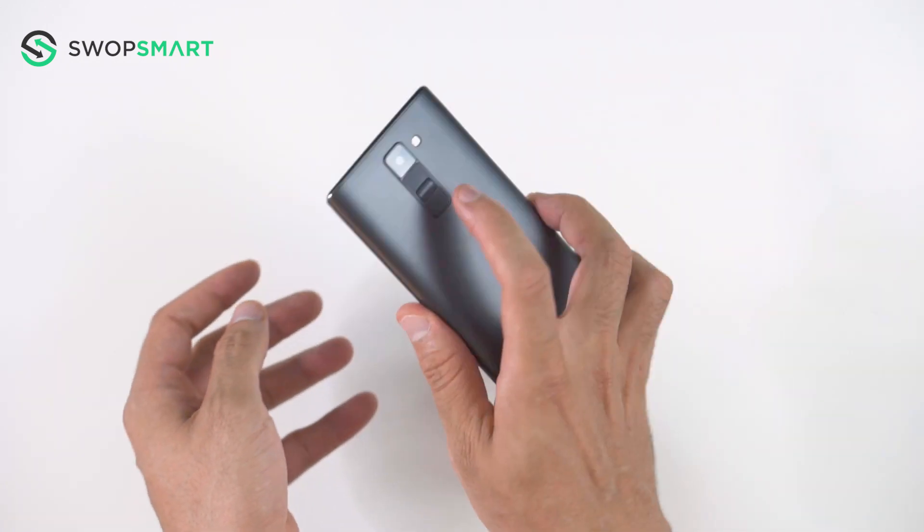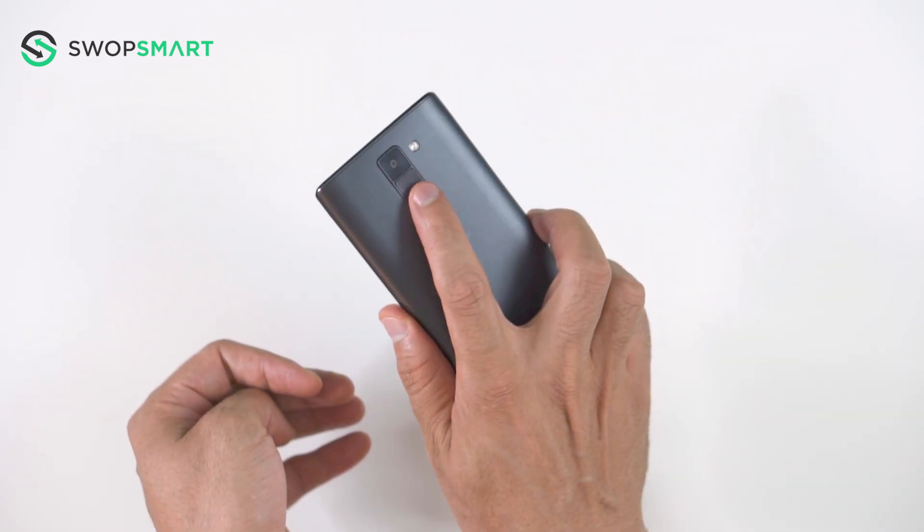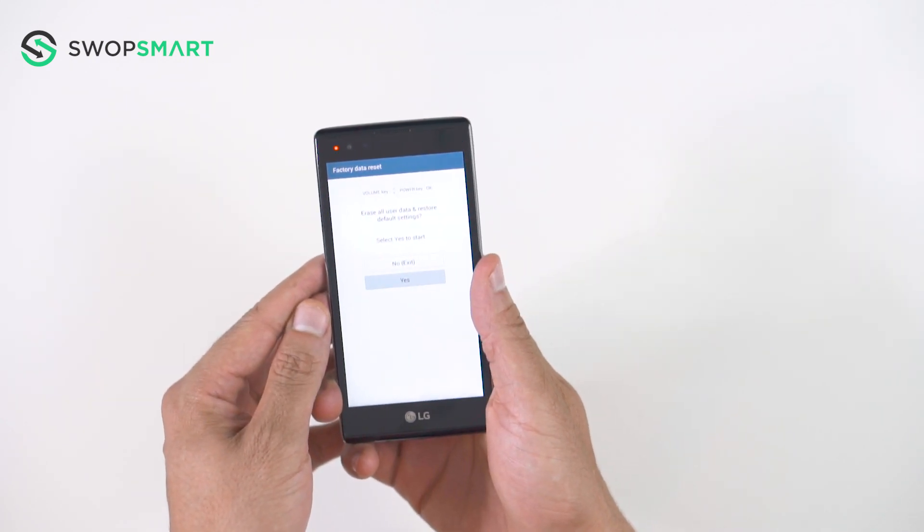You will be asked to confirm. Again, use the volume down button to scroll to yes and press the power button to select. Wait for the factory reset to complete and you're done!